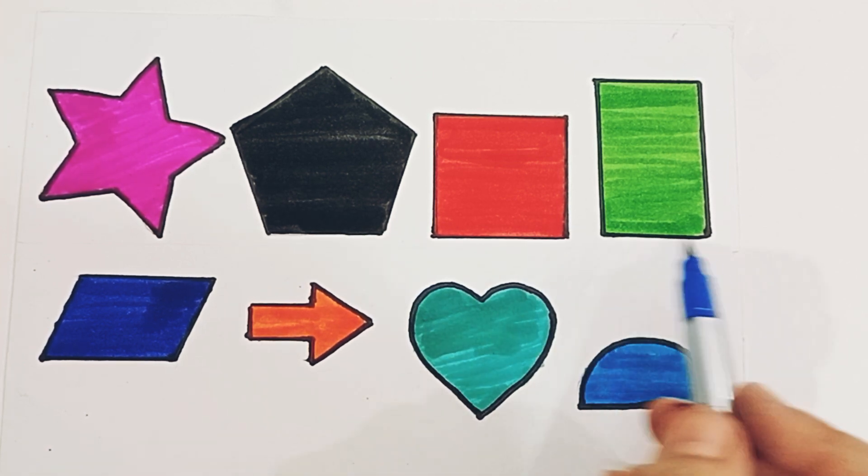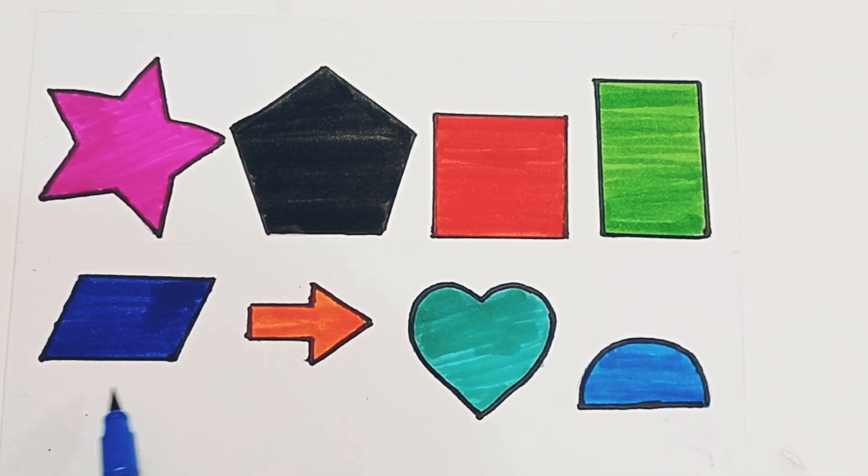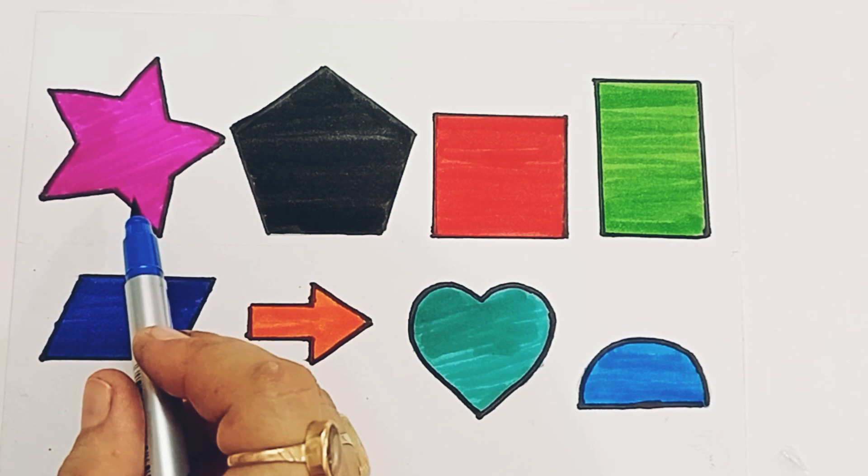Square, vertical rectangle, parallelogram, arrow, heart, semicircle. And the color is pink color.